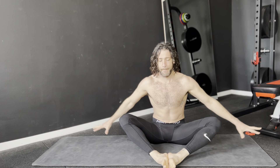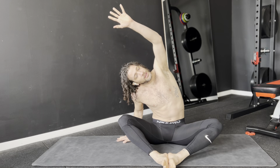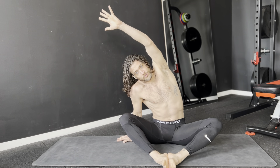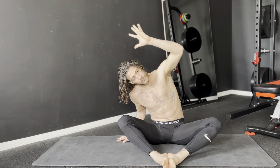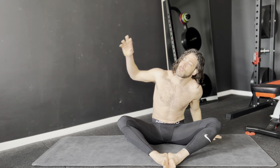Fingers on the ground. Inhale and reach your left hand over. Back to the middle — let's go with the other side.